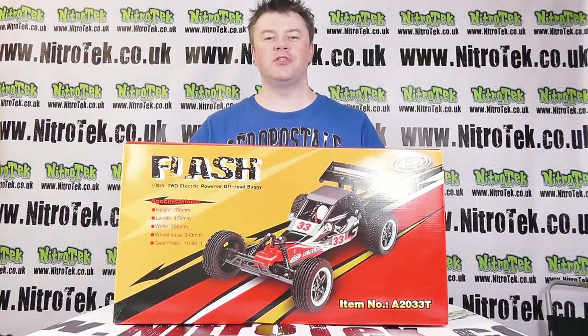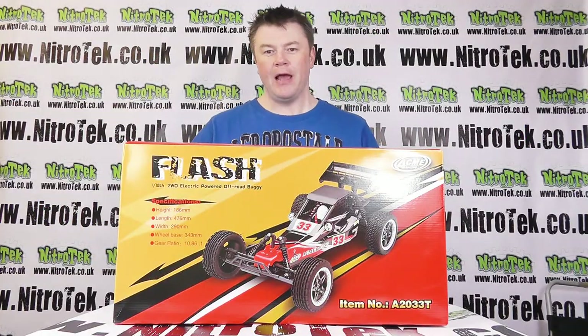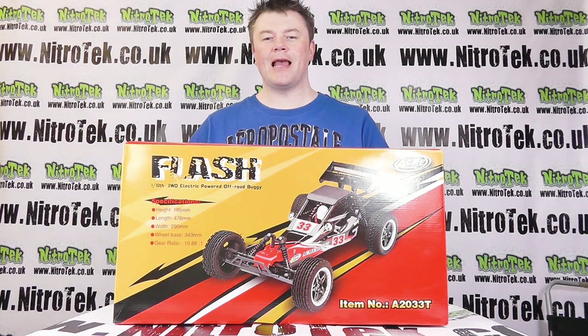Hi everybody, I'm Neil and welcome to Nitrotech. Today's review is the Acme 8th Scale Dune Buggy.